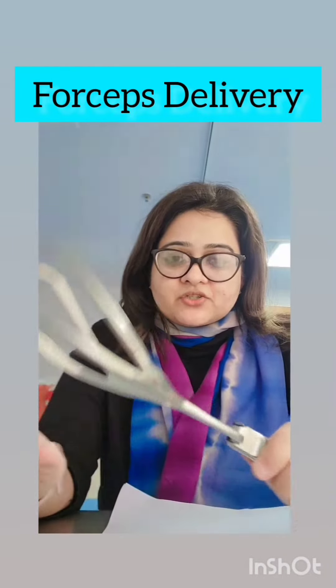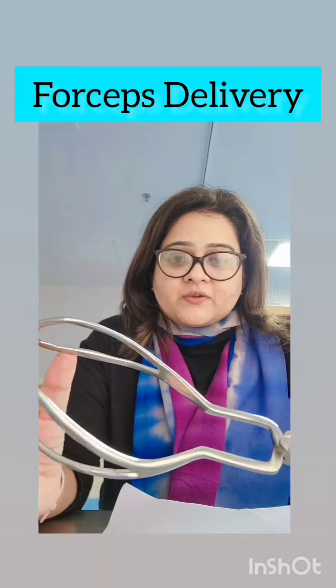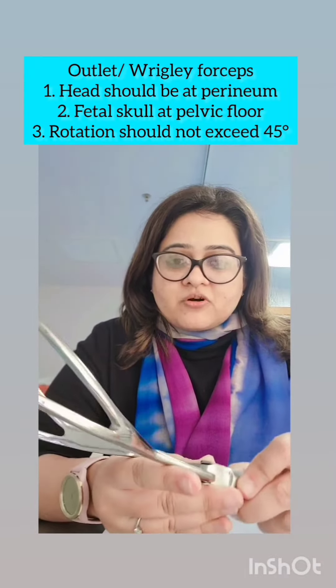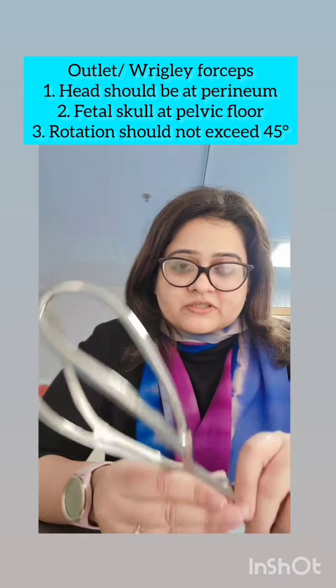In today's reel we will be discussing this instrument. This is a forceps — specifically an outlet forceps or a Wrigley's forceps. This is the most common type of forceps that we use to deliver the baby.